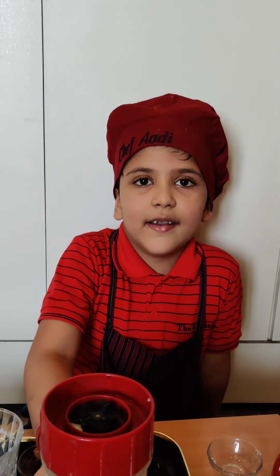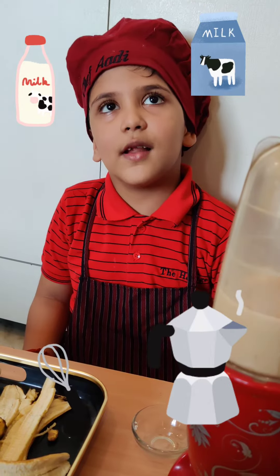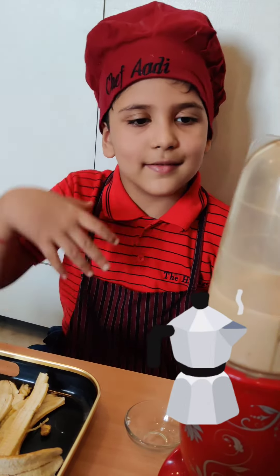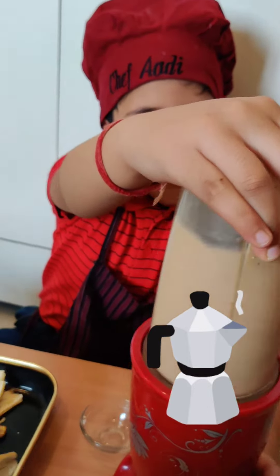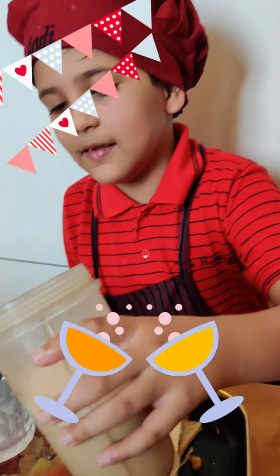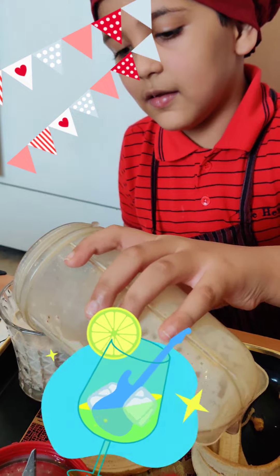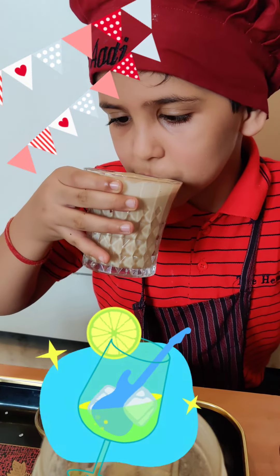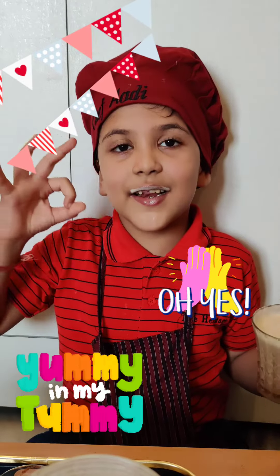Now let us blend the milkshake. Now ask your mama to help you. Our milkshake is ready. Now let us pour it in the glass and have it. It is delicious. Cheers.